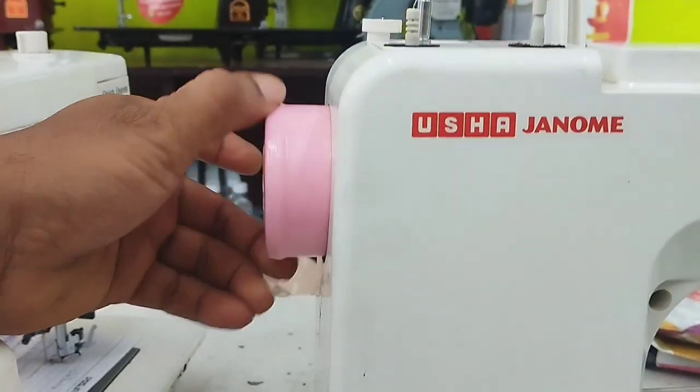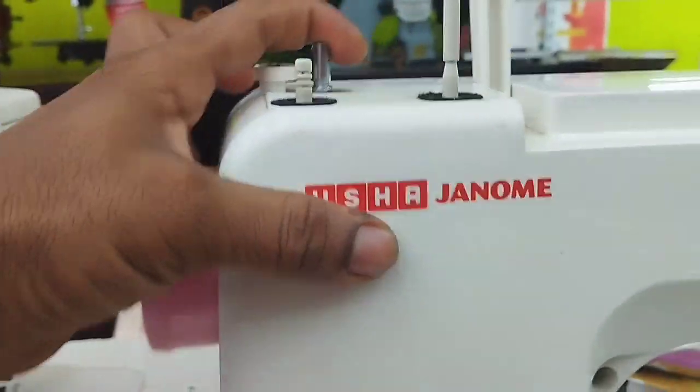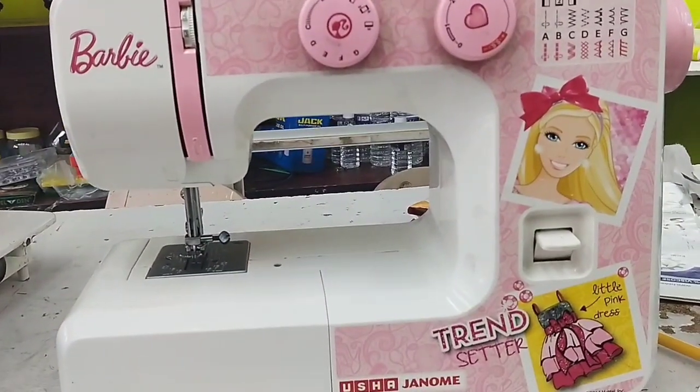Usha is made in Thailand. This is the best. Maintenance is better, lasting 3-4 years. The tabletop has an inbuilt motor.